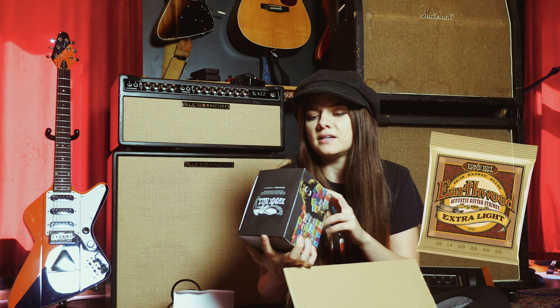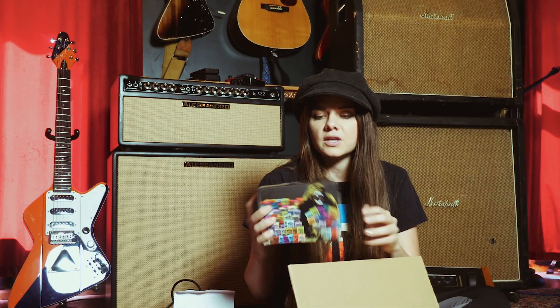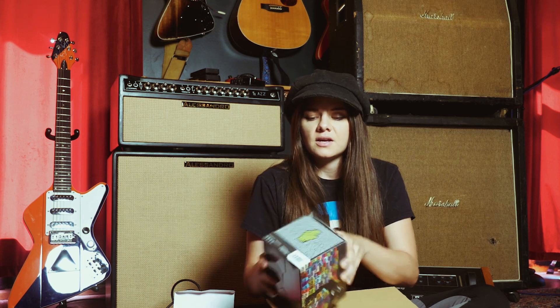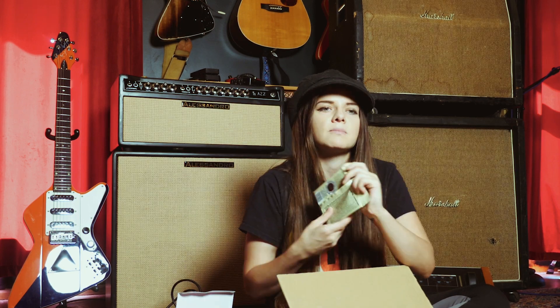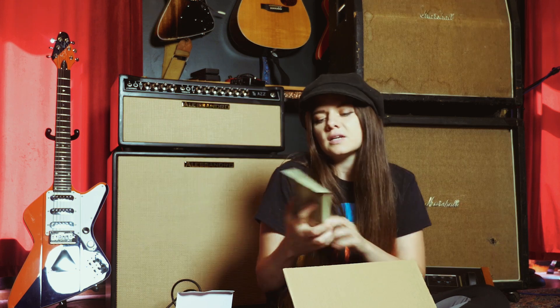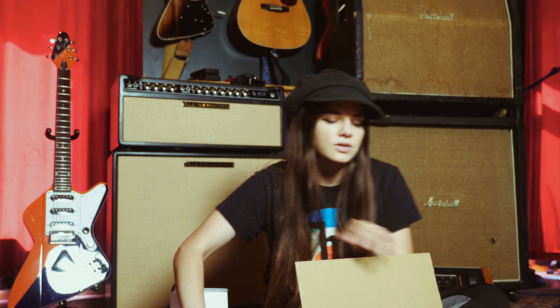For my acoustic strings, I use the 80/20 Bronze Earthwoods — I love these. They're really great. I like them because they just have a really balanced sound. For these particular strings I use them on my Martin, and I think what I'm going to do eventually is just make a video comparing some of the other strings.